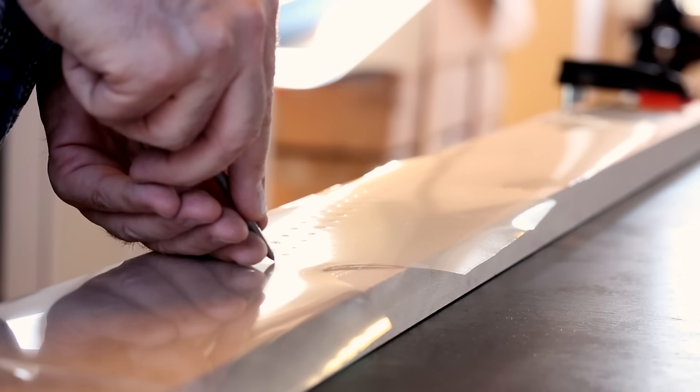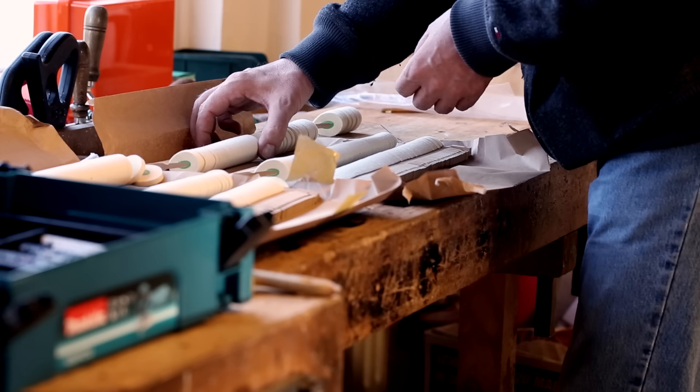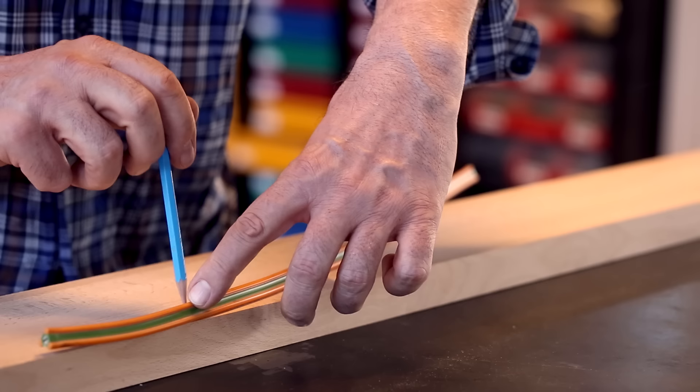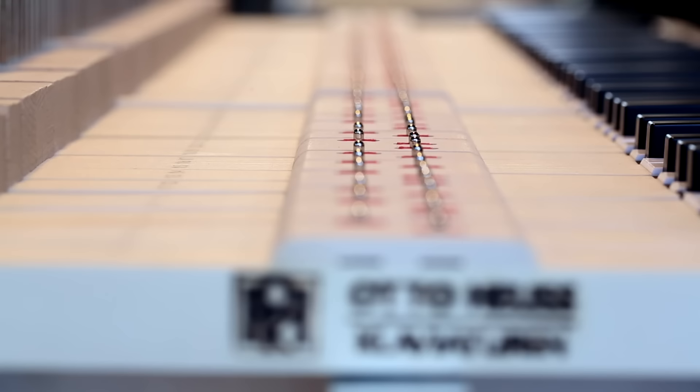My personal philosophy of piano building is to create a sound that inspires pianists and musicians to play beautiful music. In my view of the world of sounds, music has to appeal to the soul and to the heart, not to the brain alone.